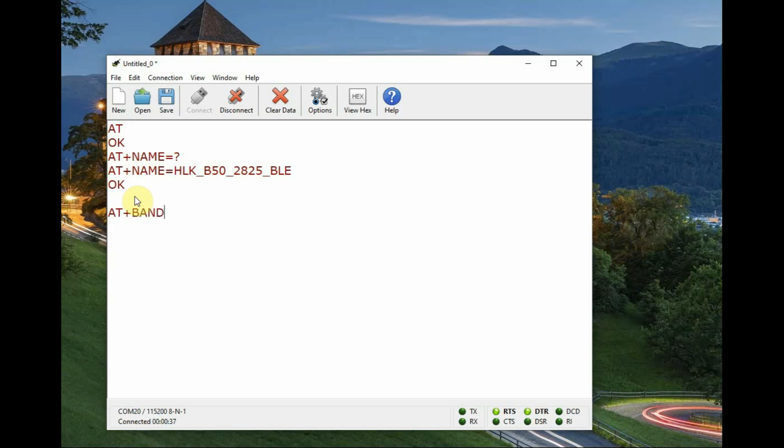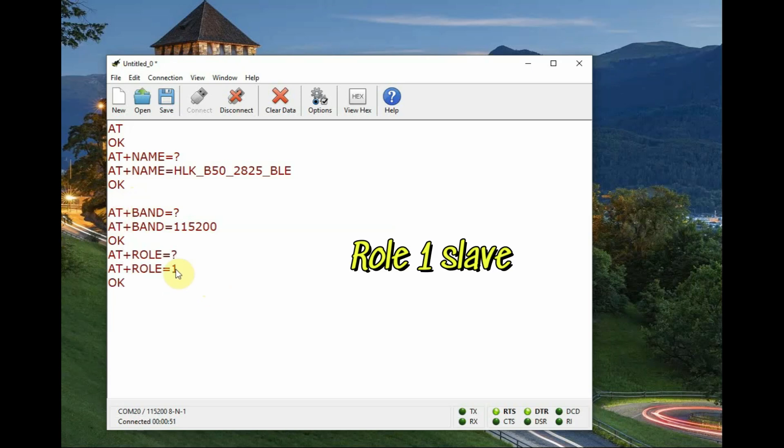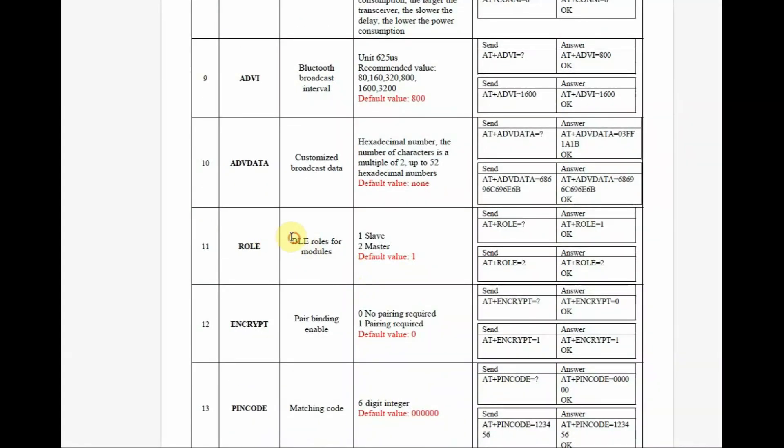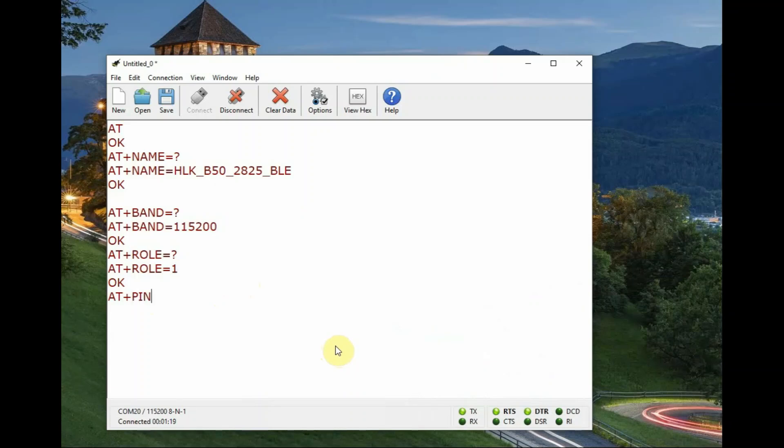AT+BAUD=? will give the default baud rate. You can change it using AT+BAUD=9600, for example. AT+ROLE=? returns 1, which means it is in slave mode by default. You can see in the datasheet that slave mode default is 1. If you change it with AT+ROLE=2, the module will become master mode.